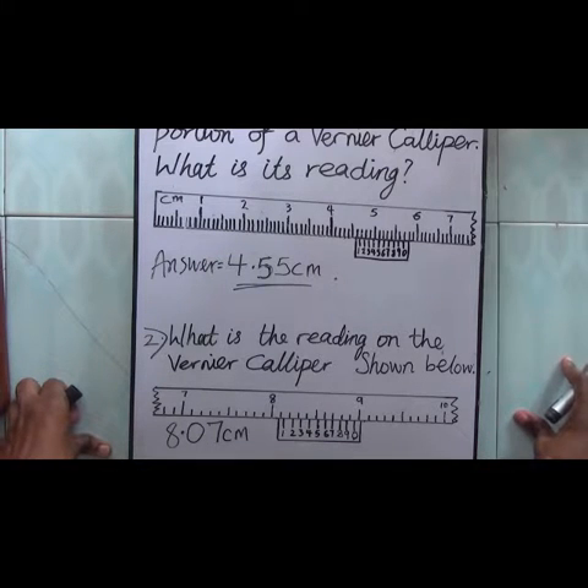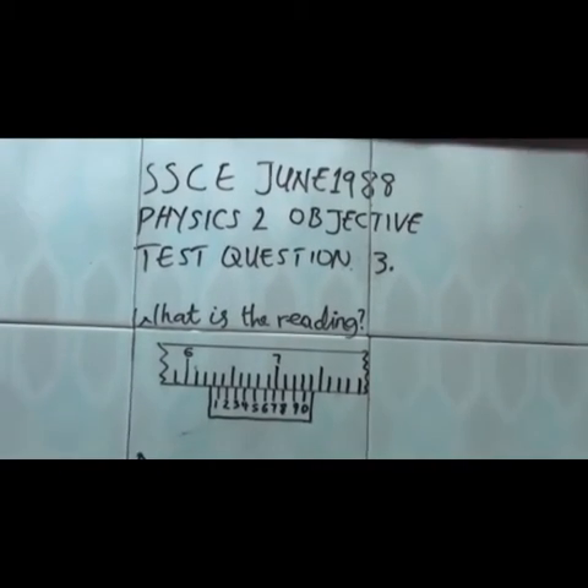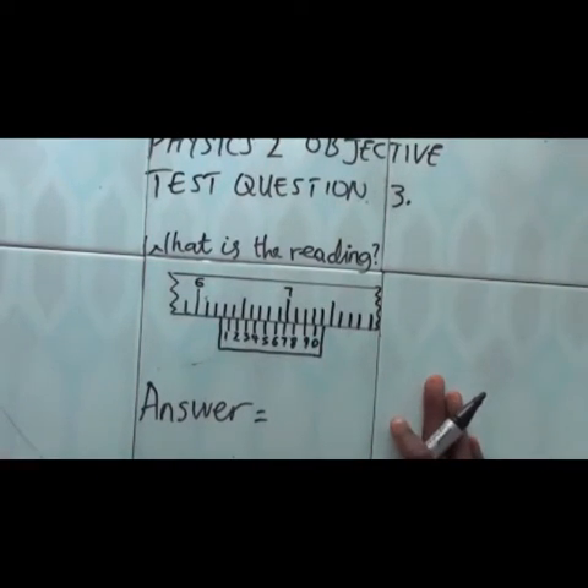Let's see how we can answer an SSCE past question on this topic. Here is an SSCE question — SSCE June 1988, Physics 2, objective test — and this is question number 3.